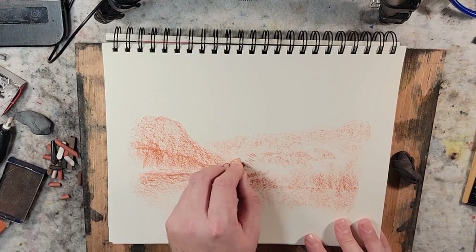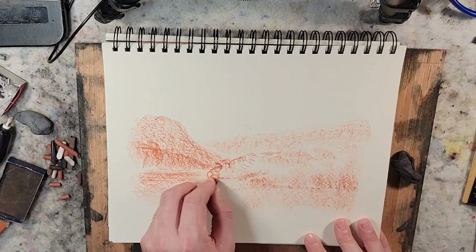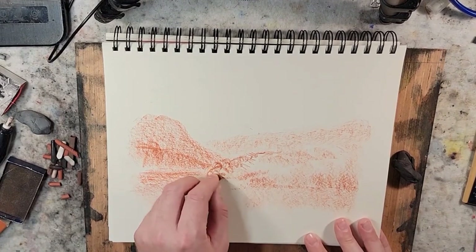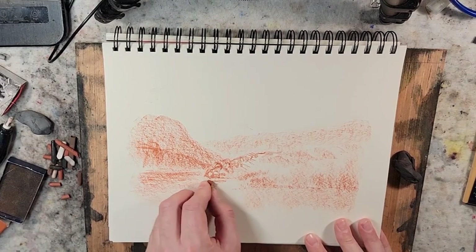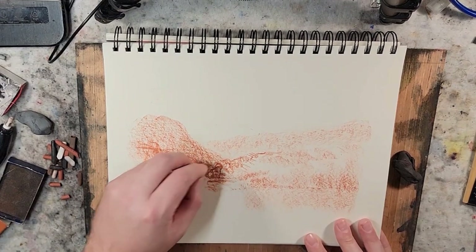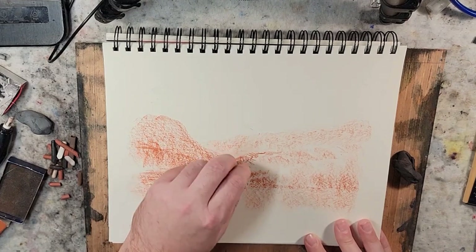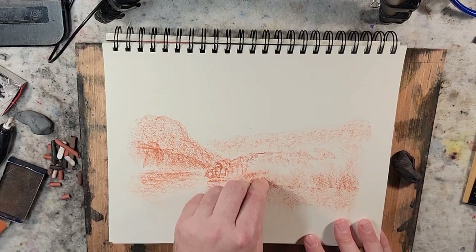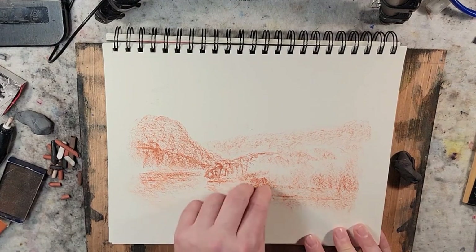I'm going to make more rounded marks and get a little bit of tree effects here. Let's bring down the reflections as well, using that flat edge, and get a little bit of tree trunk effect. Then I have my closer element — the closest element.